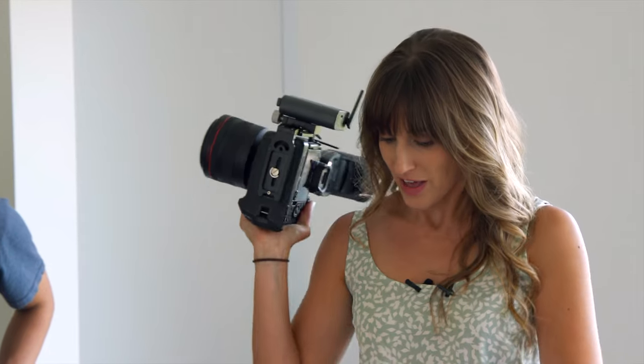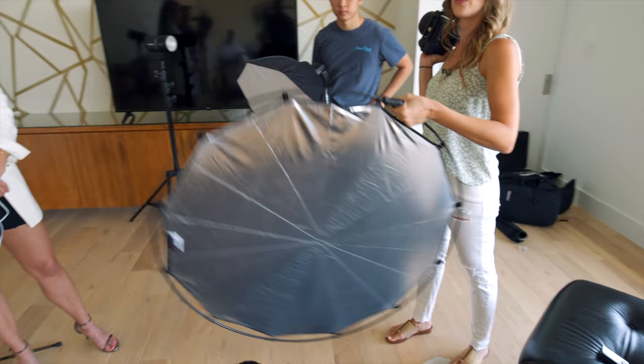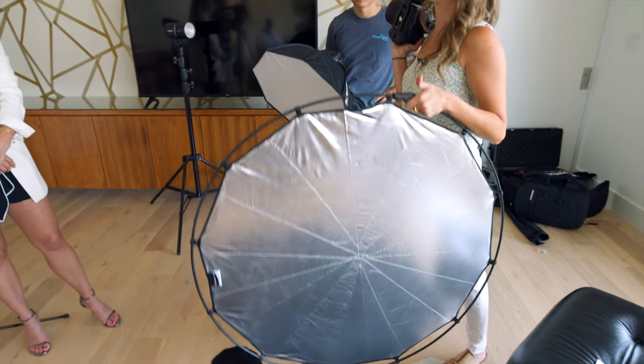And then finally, add a reflector. If you don't like all the shadows that are happening, it's a good idea to just fill them in. I've got this Manfrotto Halo — you can handhold this yourself if you feel like doing a nice workout, or you can set up a reflector stand. So let's take a few shots like that.